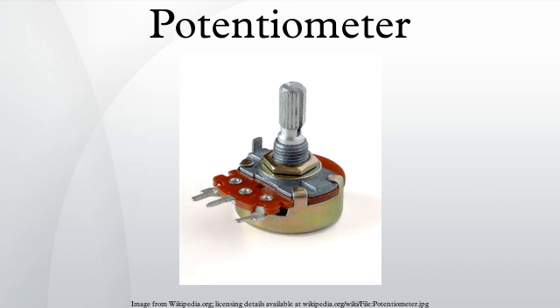For single-turn potentiometers, the wiper typically travels just under one revolution around the contact. The only point of ingress for contamination is the narrow space between the shaft and the housing it rotates in. Another type is the linear slider potentiometer, which has a wiper that slides along a linear element instead of rotating. Contamination can potentially enter anywhere along the slot the slider moves in, making effective sealing more difficult and compromising long-term reliability.